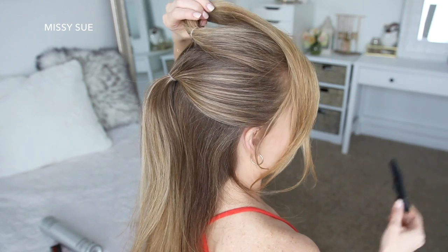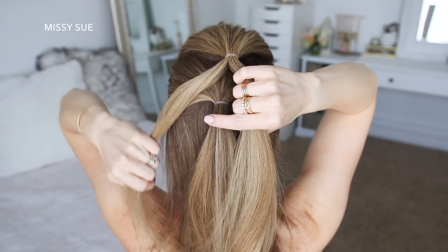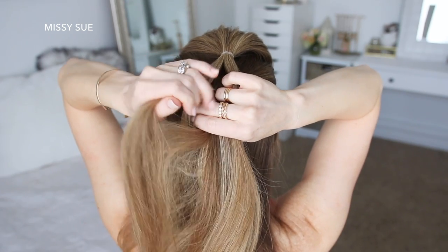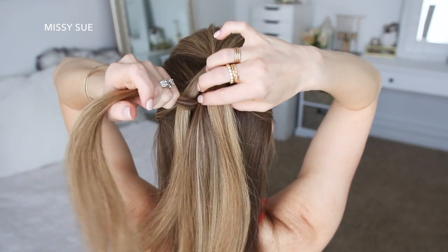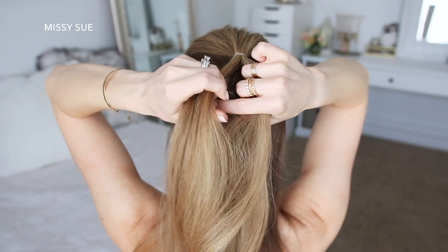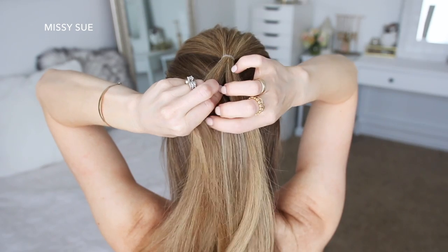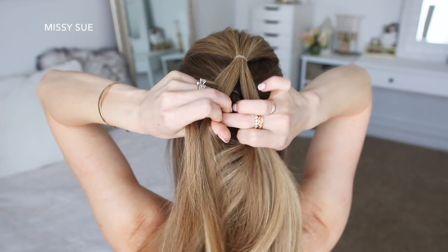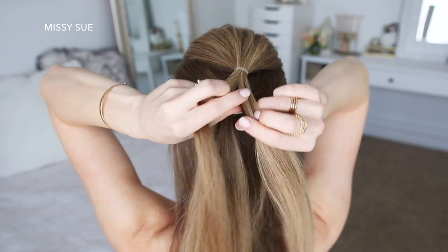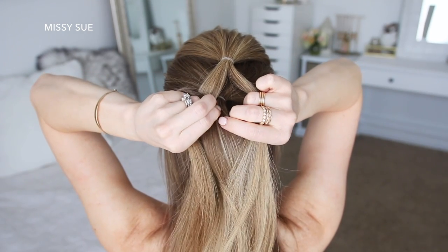Then I'm going to let down the first ponytail that I previously clipped up, and holding the top section, I'm going to divide off a small piece of hair on the left side of the ponytail and drop it down next to the bottom ponytail. Then I'm going to divide off a small section of hair on the left side of the second ponytail and bring it upwards, holding it in my left hand. So now I'm going to divide off another piece from the top ponytail and drop it down so it's on the right side of the piece that I previously divided off. Next I'm going to divide off a small section of hair from the bottom ponytail and bring it up between the top ponytail, and I'm going to hold it in my left hand. Then I'm taking a small section from the top ponytail and dropping it down in between the sections of the bottom ponytail.